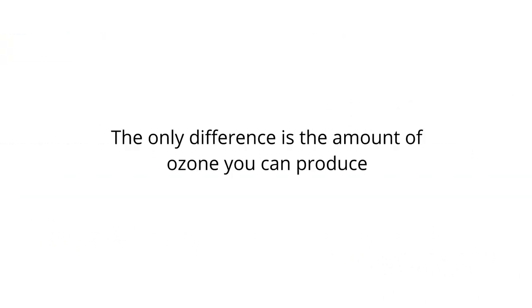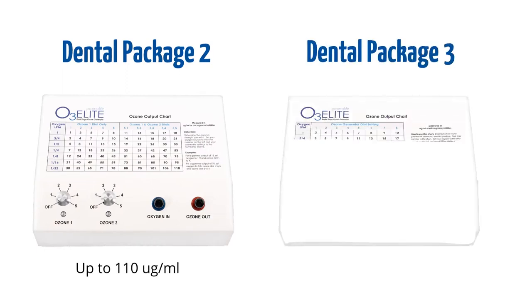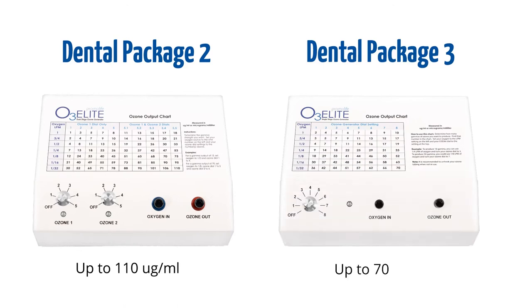The only difference between the two packages is the amount of ozone you can produce. Package two includes the O3 Lead Dual, which produces ozone up to 110 micrograms per milliliter, while package three includes the O3 Lead Single, which produces up to 70 micrograms per milliliter.